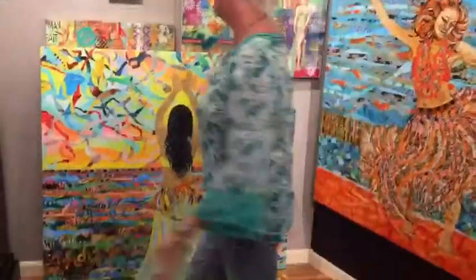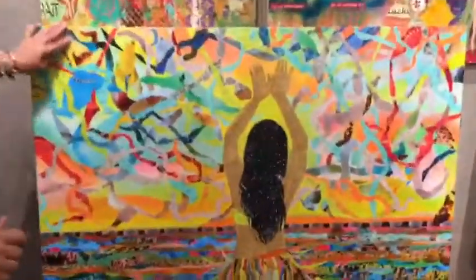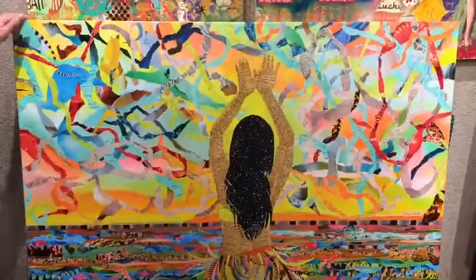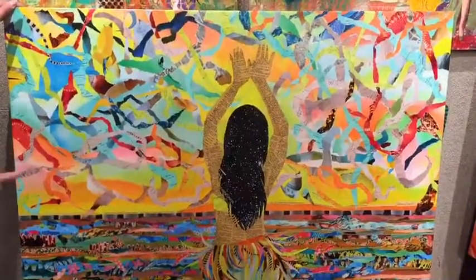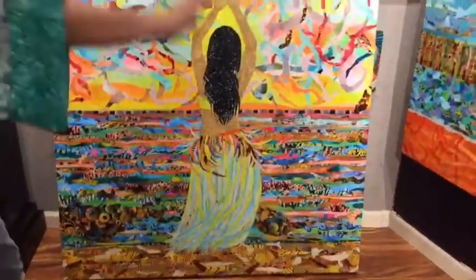Here we have my newest original — it's called Sky Hipster 2, because there are two of them. One is all pastel tones and then this one is more vibrant.